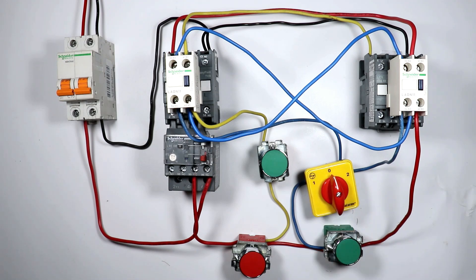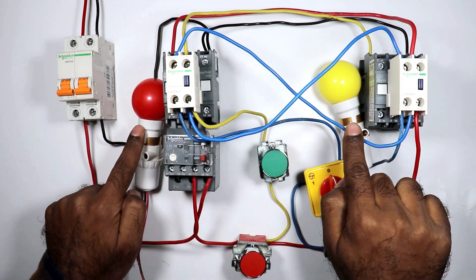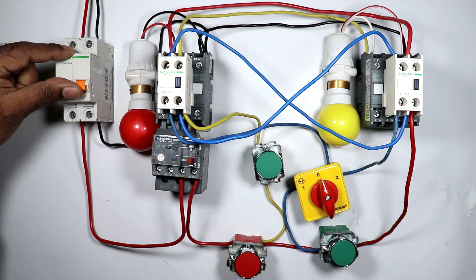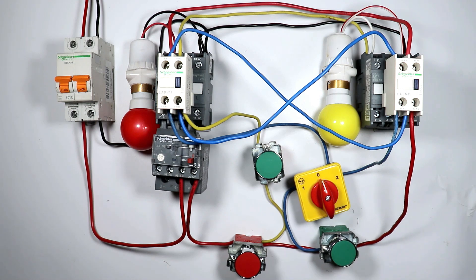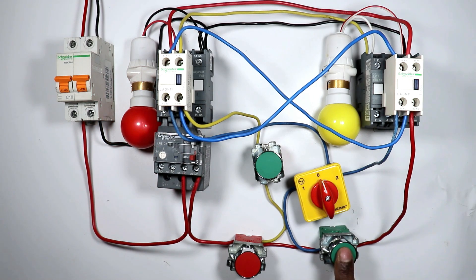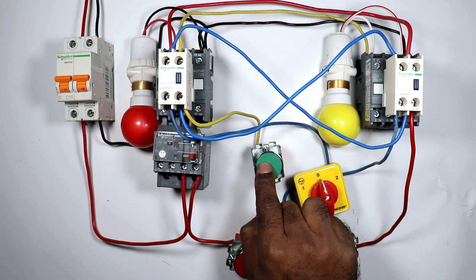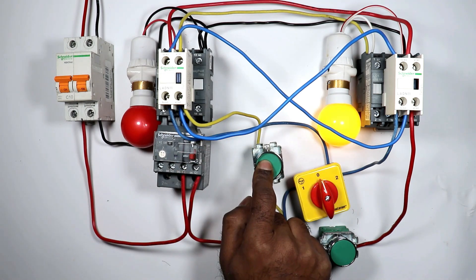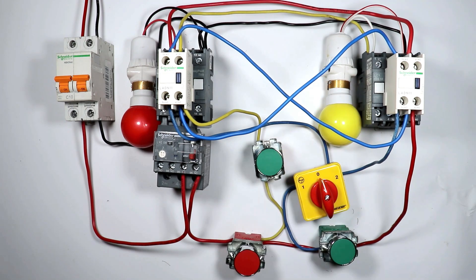By using the auto manual selector switch, we completed the control wiring of the reverse forward starter. Now we will do a trial. I'm connecting two lamps to these two contactors so that when a contactor turns on the lamp also turns on. Turning on the MCB — pressing the forward push button, the contactor turned on; on releasing it the contactor turns off. Pressing the reverse push button turns on the reverse contactor; on releasing it the contactor turns off.